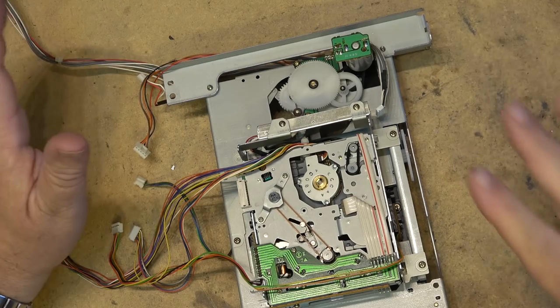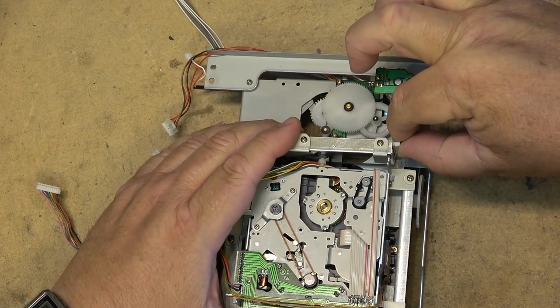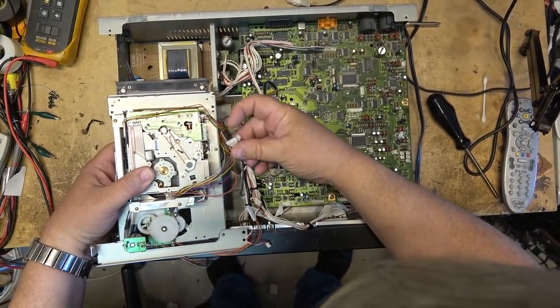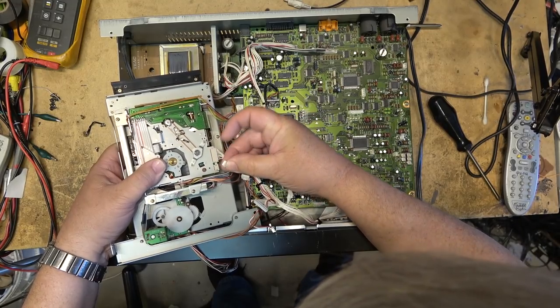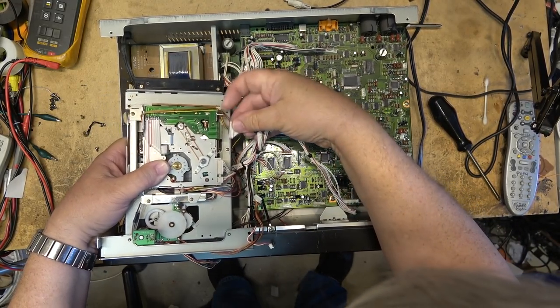Let me get the box and plug this back in and take a listen to see whether the problem is resolved. We've got a few plugs to plug back in on this one. The plugs themselves are keyed so they only go into the correct socket - they're different sizes, so it shouldn't be too difficult to figure out where they go.